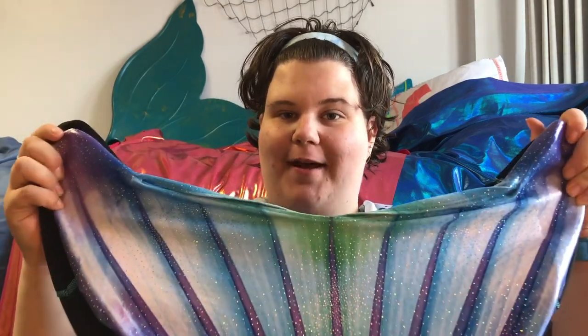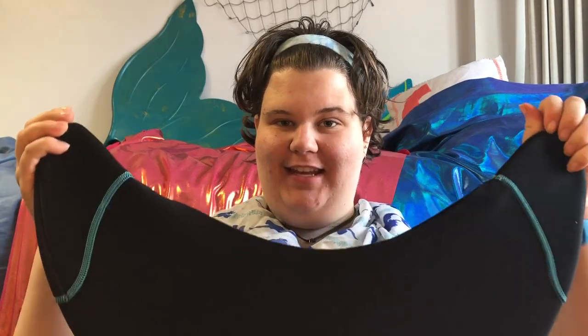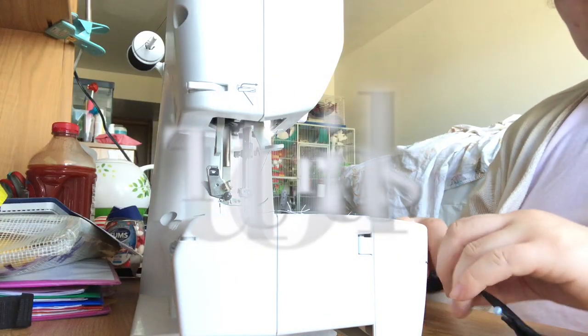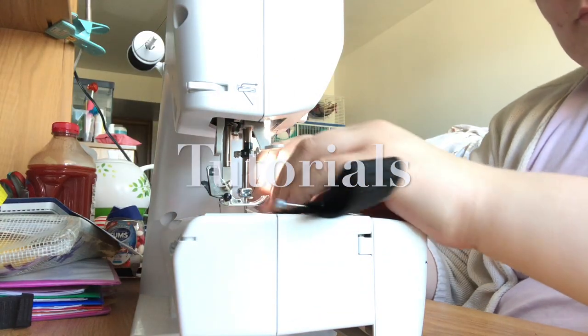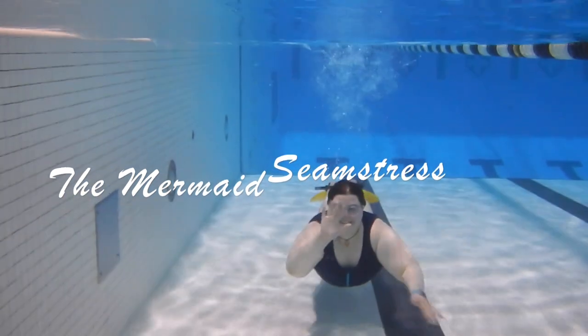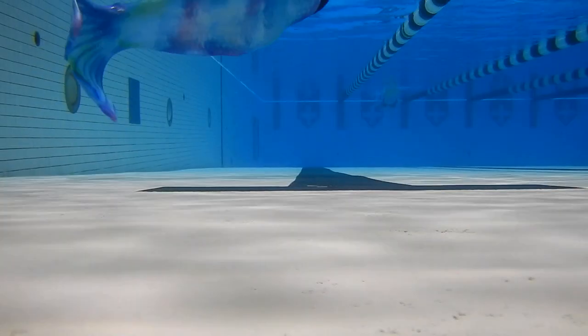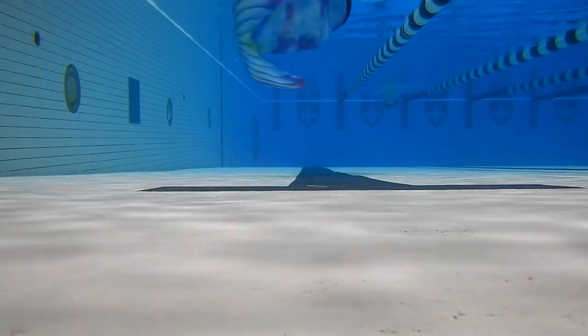Hi Mer Friends! My name is Justine and today I will be reviewing my new Fin Fun Tail Skin and the Monofin. I usually make my own mermaid tails but I received this as a gift for my birthday and I've tried it out a number of times in the pool and I actually really like it.